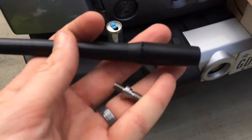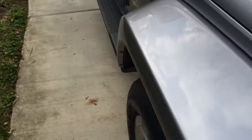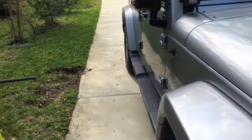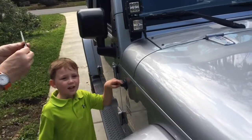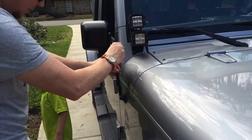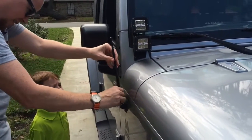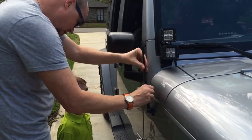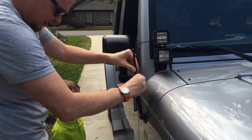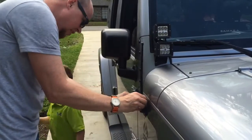Open the Antenna X — it comes in two pieces. This piece screws into the antenna and then into the Jeep. Why is it little? So it doesn't get hit by trees or anything.